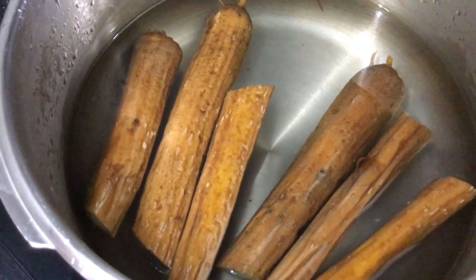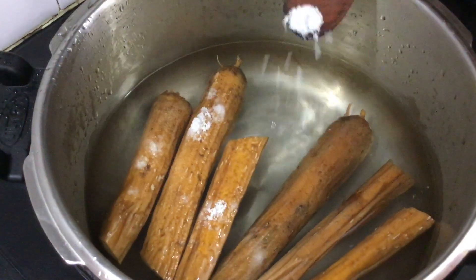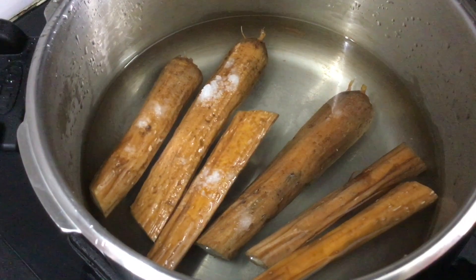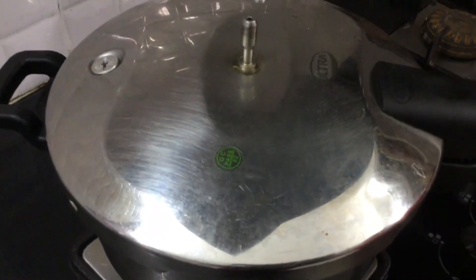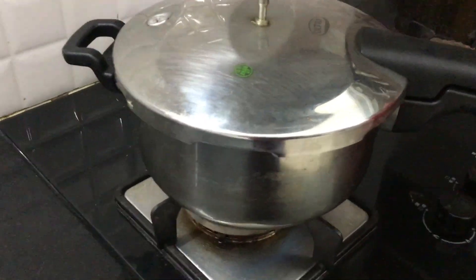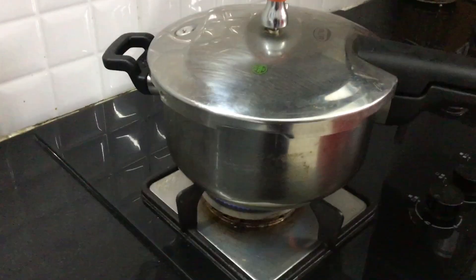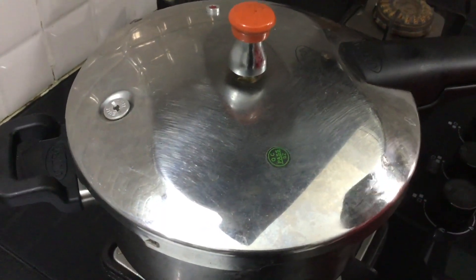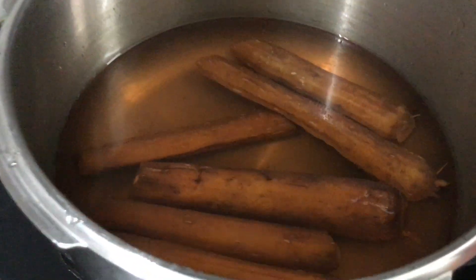I will bring the cooker and make a bit of a cup and take a little bit of water. It will be a bit of water, then put the cooker in a cup of water. Here, take 3 cloves and put a cup of water.